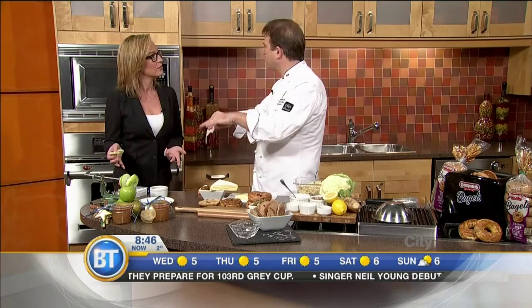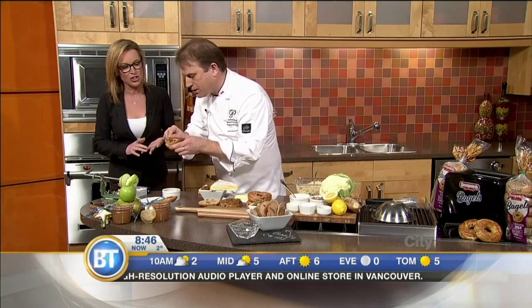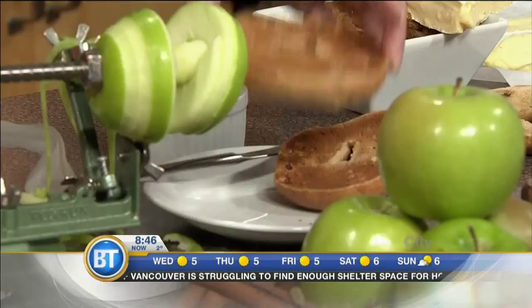You pop your Dempster's bagel right out of the toaster, get that jam — and that's why we call it butter, because it's like the consistency of butter. No added sugar — well, I like to put a little bit of sugar and a little bit of lemon juice. You can see the consistency; it's delicious, sweet, and amazing. I'm tasting that — I stole it right from you there!